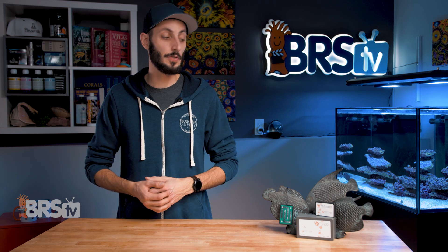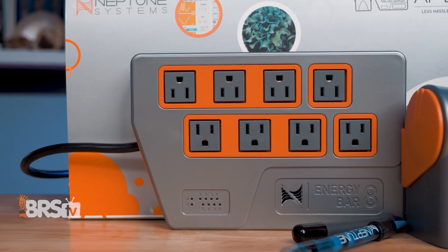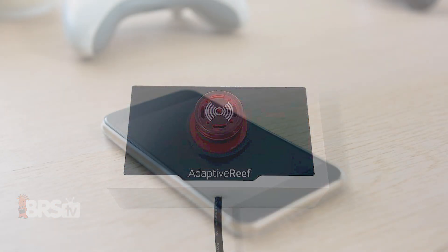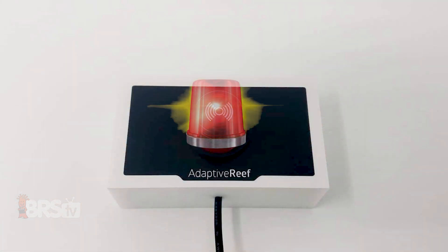Beyond just text alerts and emails, you can also set your Apex to have your equipment automatically react if a leak is detected. A good example of this is to have your Apex automatically trigger the Adaptive Reef 24-volt audible visual alarm. If your phone or tablet is charging or not in your pocket, having a big, bright, noisy warning in the house is a phenomenal option and one that I will most definitely be using.